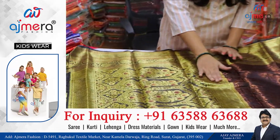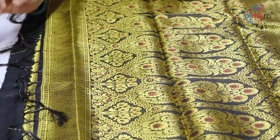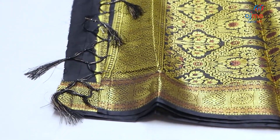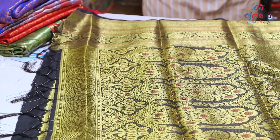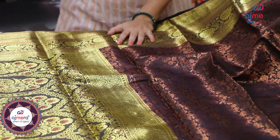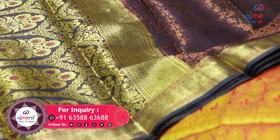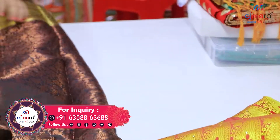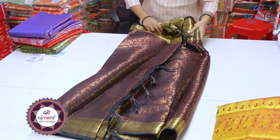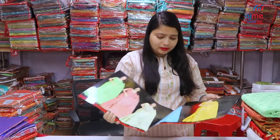You can get the design of the check pattern, the flower concept, and the handle of your hand. You can get the design, the color, and the same collection. This collection is very running and you can maintain these collections. You can sell out in the first place and you can get income. You can contact the screen number and get it. The next collection is very beautiful and the color design is very beautiful.